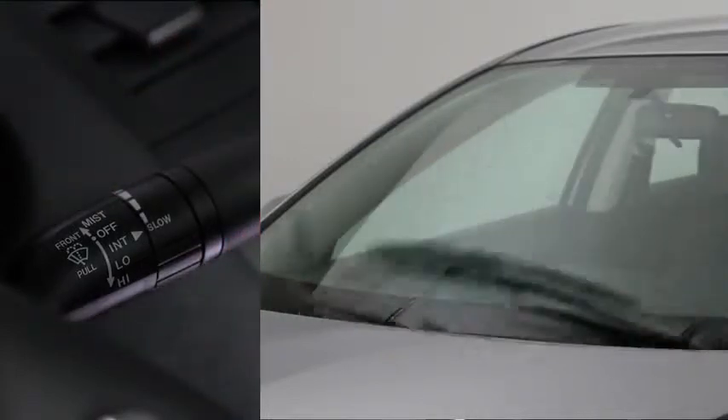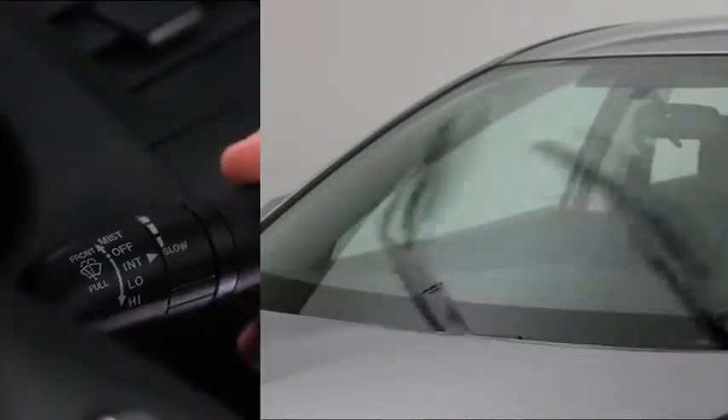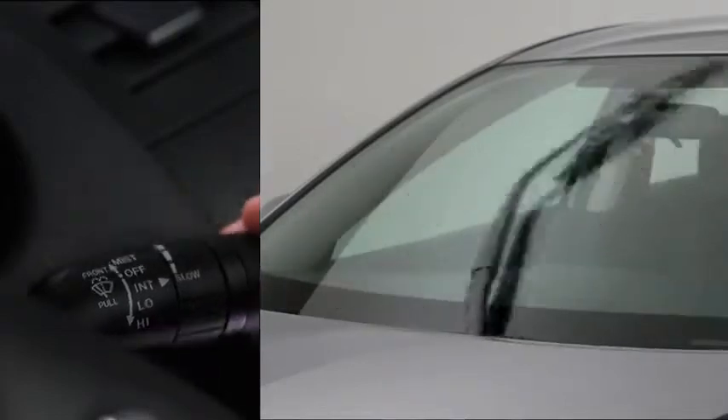For full-time low or high-speed wiping, pull the lever down to the low or high position.